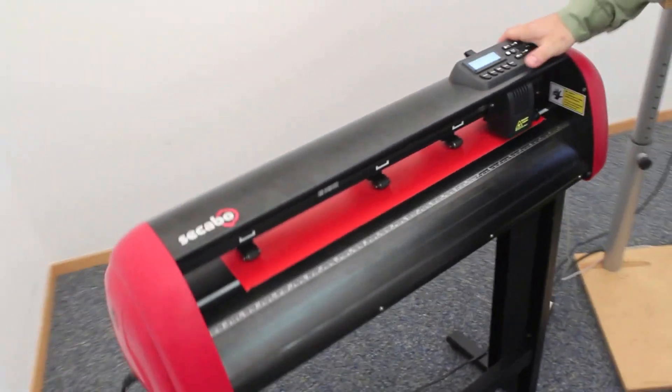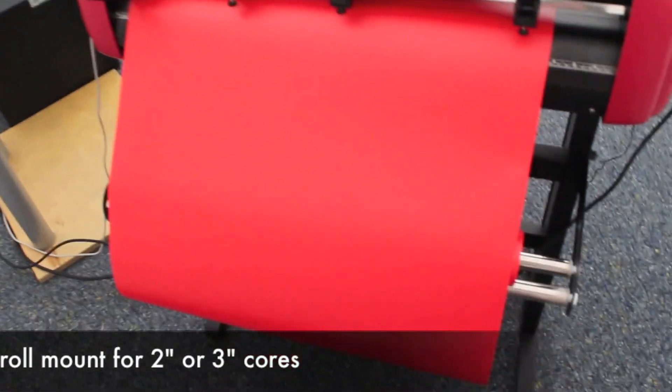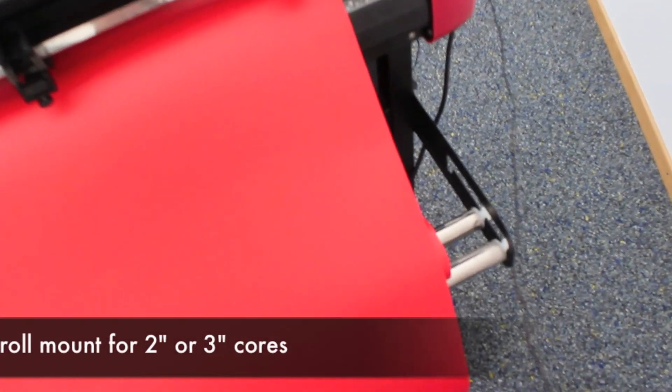On the back of the machine we can see the new roll mount which enables the use of both 2 inch or 3 inch cores, depending on which vinyl is used.